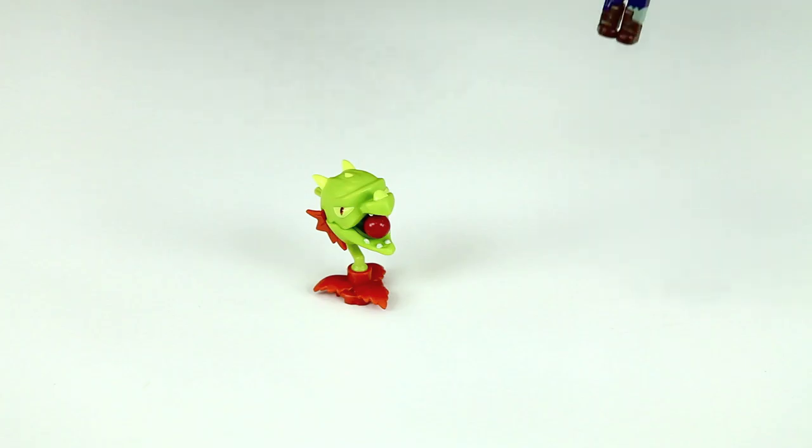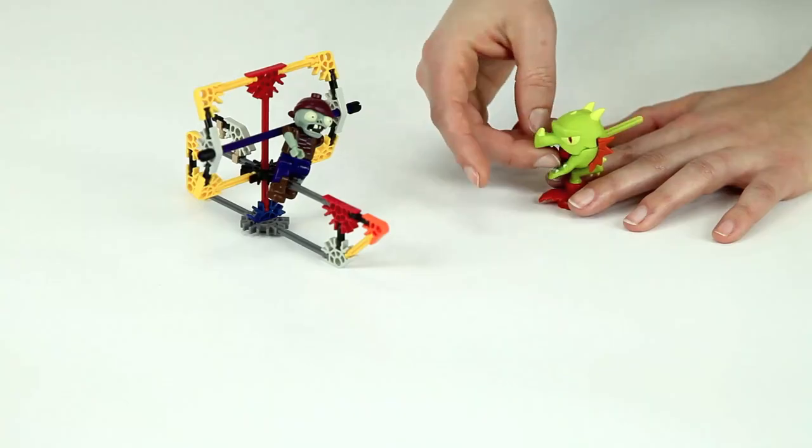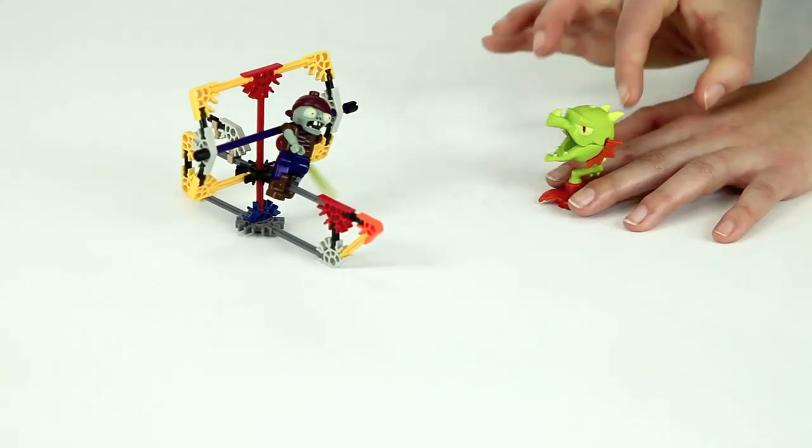In the Pirate Ship building set, you'll get a Snapdragon and a buildable pirate zombie figure. Use the Snapdragon to defeat the pirate zombie on the pirate ship.